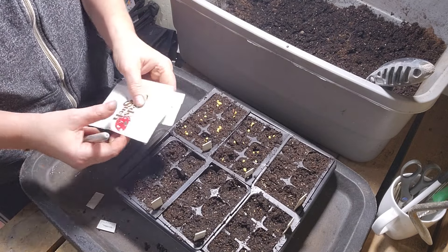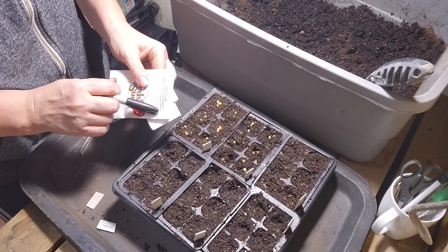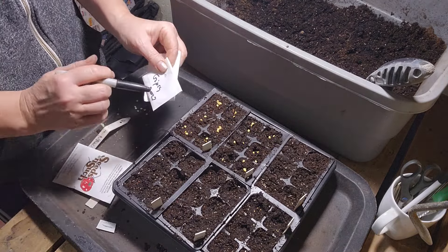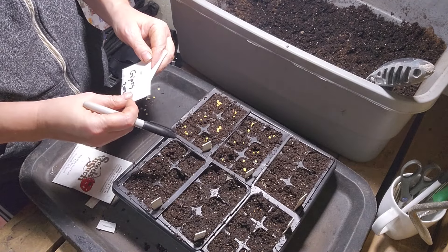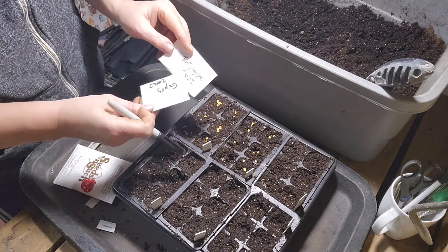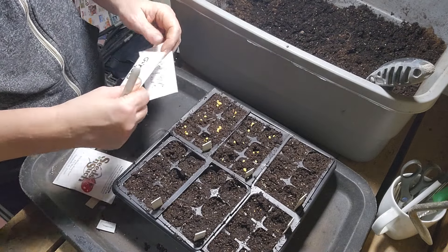I still have more peppers to plant. Specifically, I'm going to do giant marconi — I probably just need one tray of those. I'm going to plant the gypsy peppers, which are really long red mild peppers — also one tray. And then we have bell peppers. These are all home harvested: some from the farmhouse garden and some from my own garden.